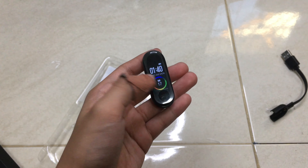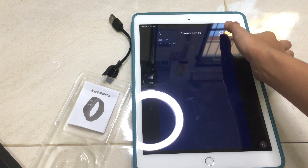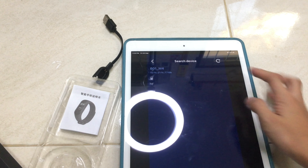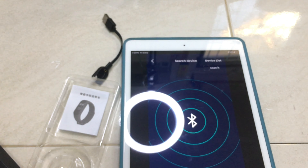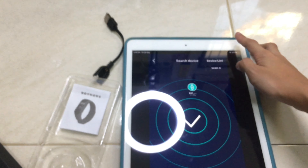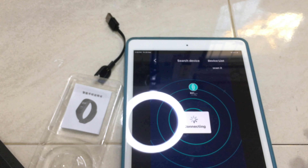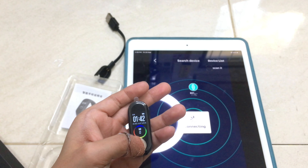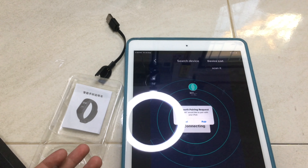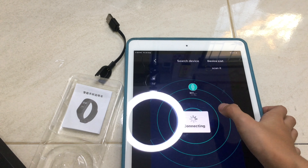Let's find the app. Here's the app — devices. Wait, I think this one, let's go. Okay, add bracelet. Connecting, connecting, connecting — come on. It's long. Pair. Allow, yeah.